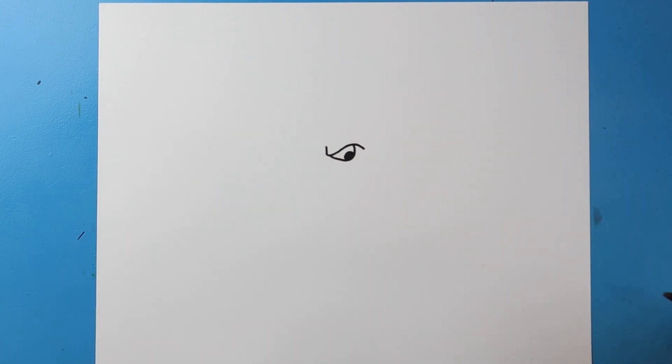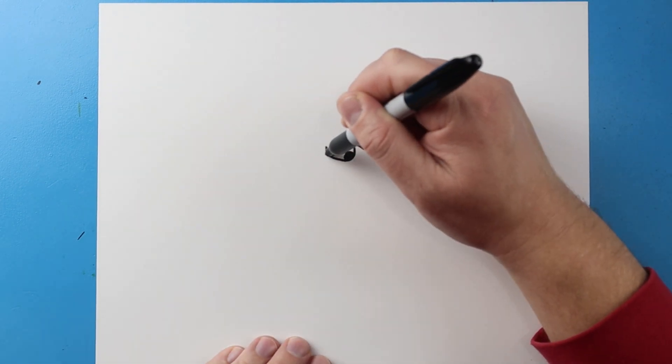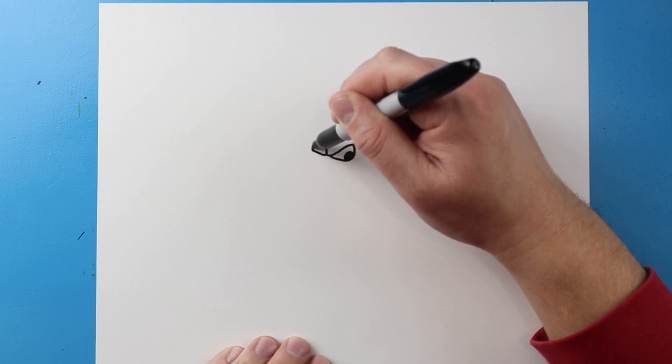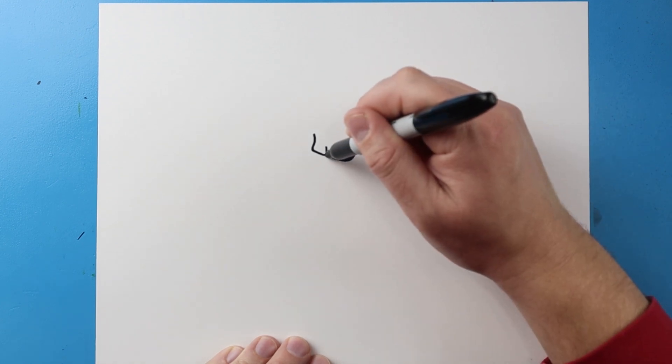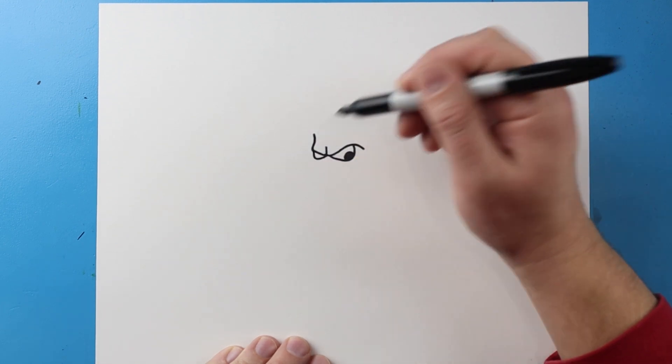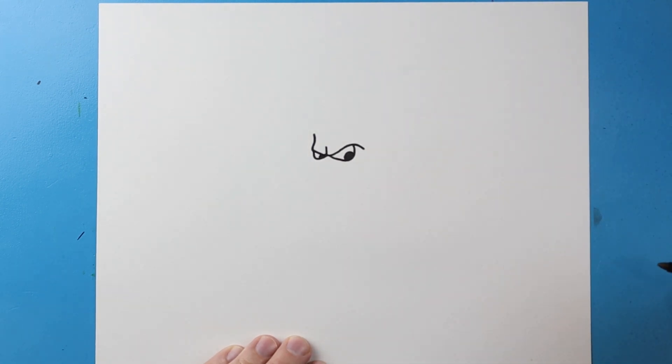Next I'm going to bring this line up and then curve up like this, and a little line that comes down and up, and then we'll color in a little pupil right there.